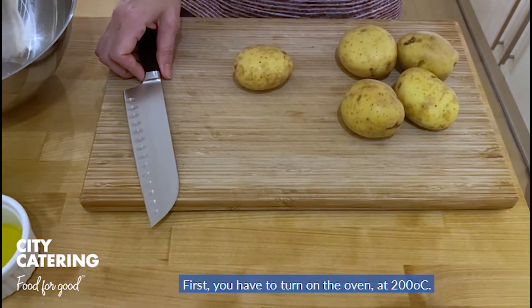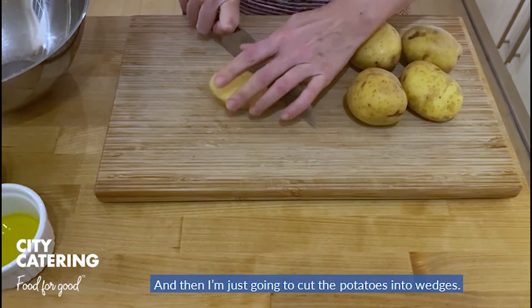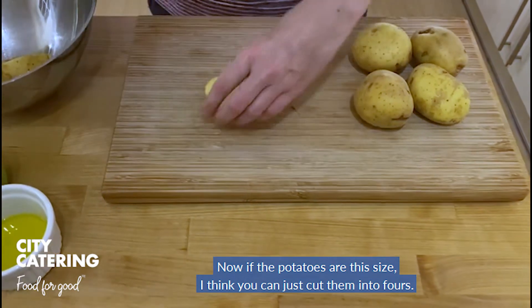First, you have to turn on the oven at 200 degrees. Then you should wash your potatoes and dry them, and then I'm just going to cut the potatoes into wedges. Now, if the potatoes are this size, I think you can just cut them into fours.